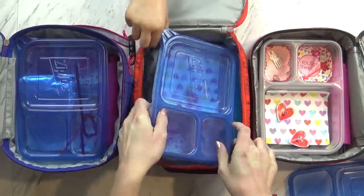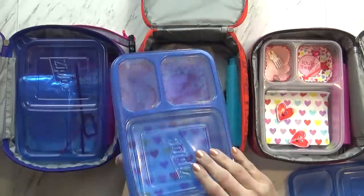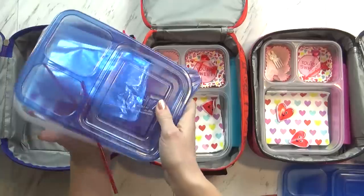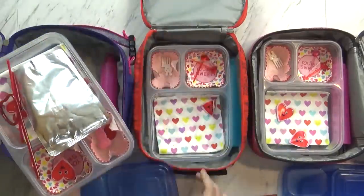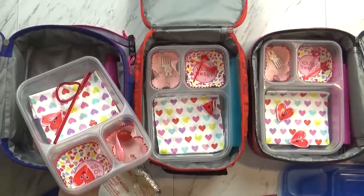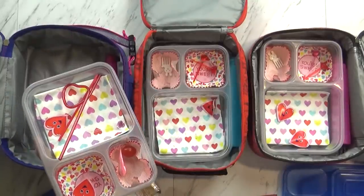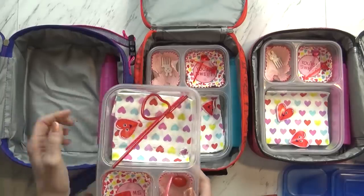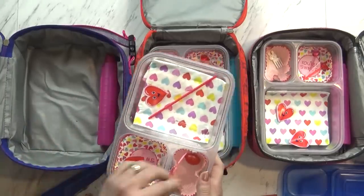Let's check Jackson's — Jackson, you ate everything too. Let's see how Lily did. You drank all your juice. Your sandwiches are gone? Mm-hmm. Did you eat everything by yourself, or did you share? I shared with Griffin. You shared with Griffin. And we'll see you tomorrow.